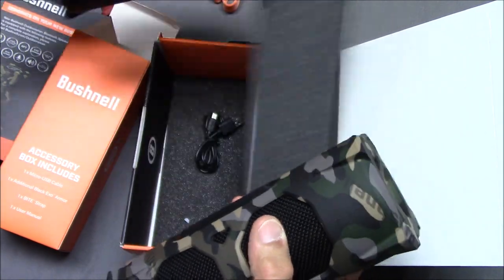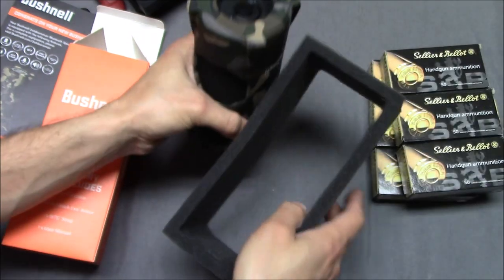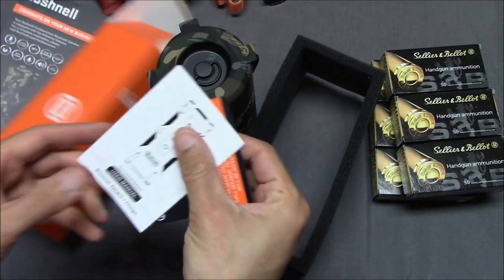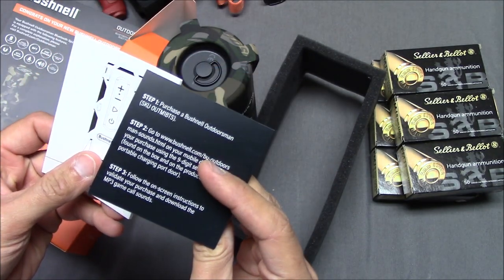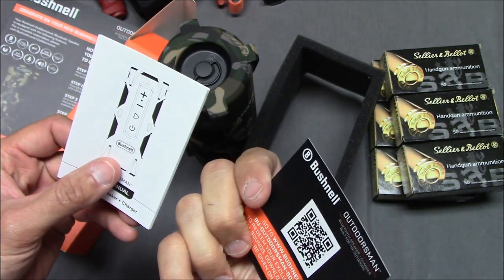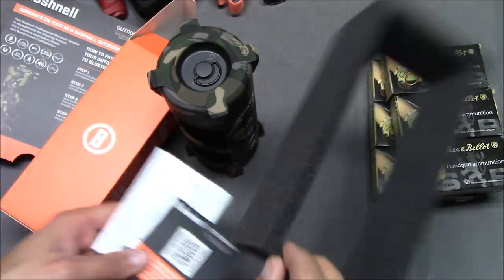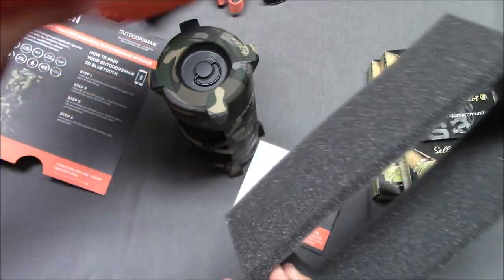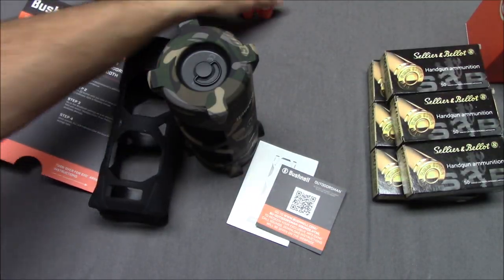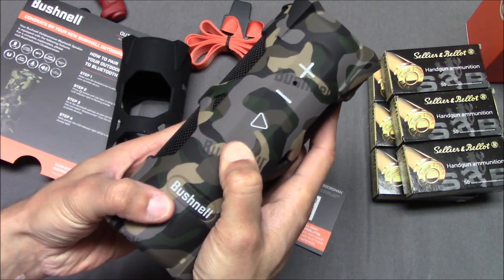There's supposed to be a manual in here — oh, there it is, there's a manual. So this is all looking pretty well and good. Now what I don't know is whether this is charged. If it's not charged, I might have to cut away and come back in a couple of hours. Let's see if there's enough battery life in here.